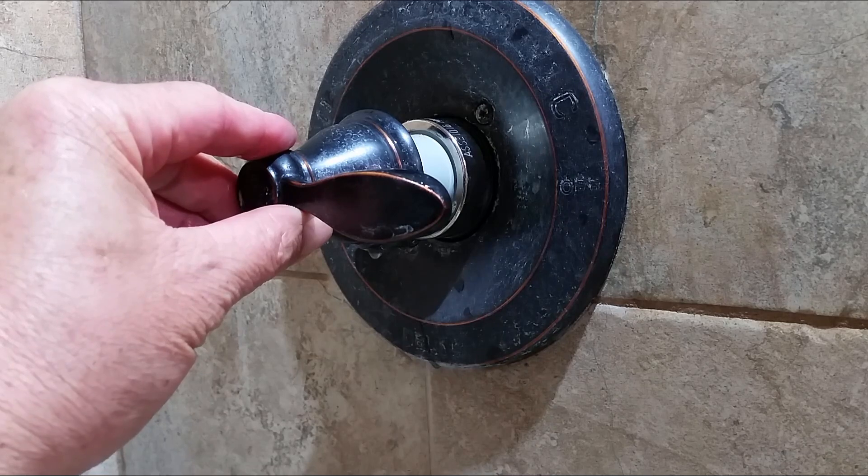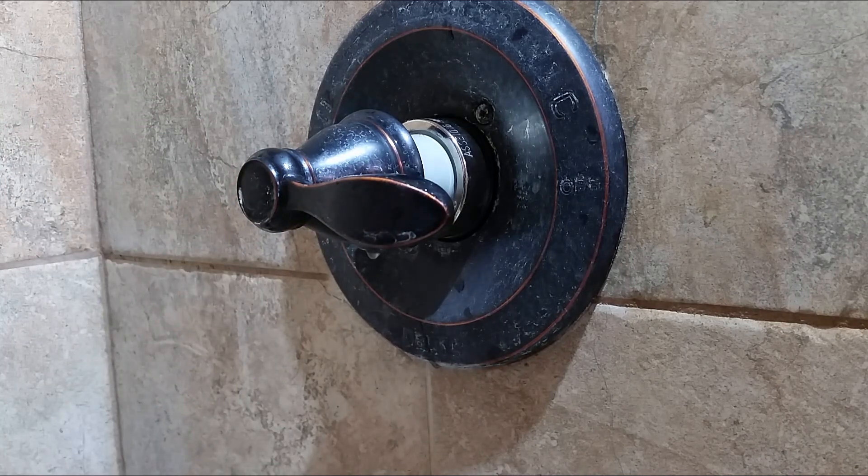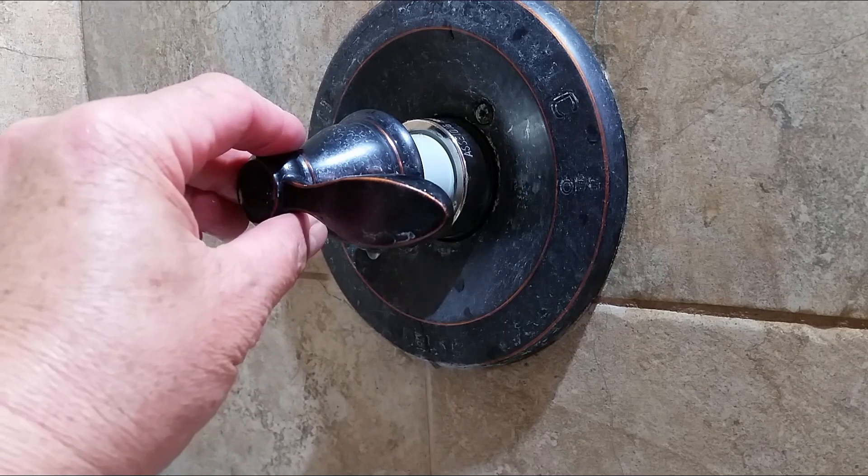When turning all the way to the maximum level, the water is hot enough to burn my hand. So this is a good setting right here.